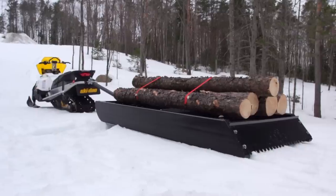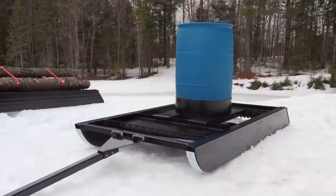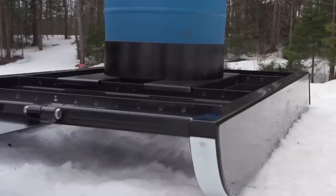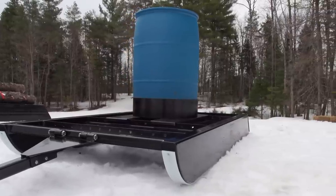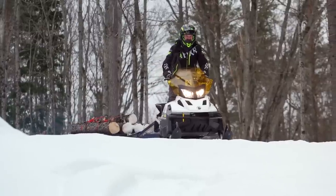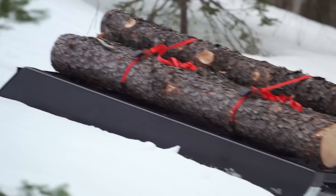You can also use the Trailhand 48 exclusively for utility work, loading up the 1 1/8-inch thick pans with logs or firewood, carrying a big liquid drum or barrel, or moving rocks to another location. This drag is designed to actually work better with more weight placed on it, up to a tonne of weight. Just dream up a job, and it can handle it.